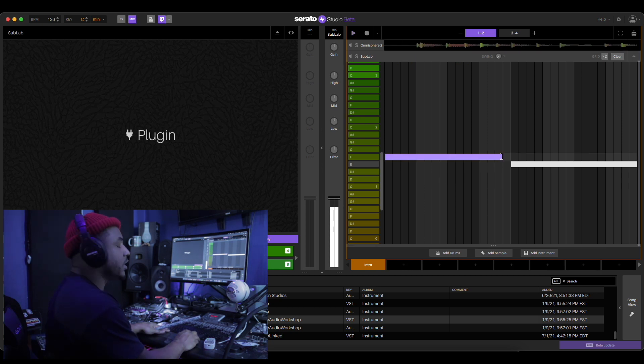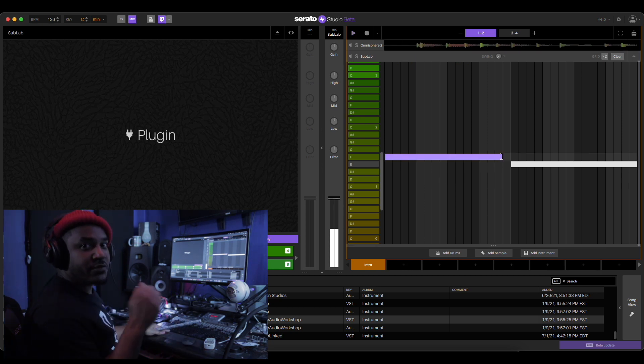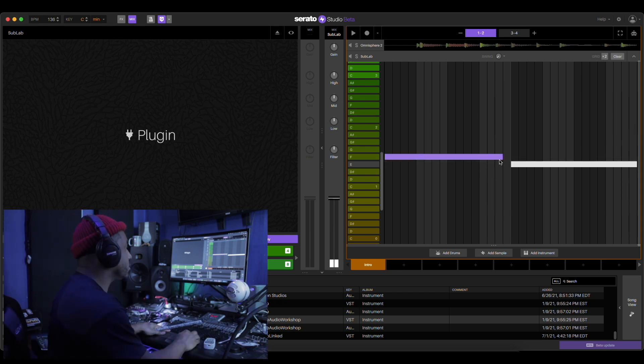All right, now let's chop. We're gonna chop this 808 up, give it some bounce to it.